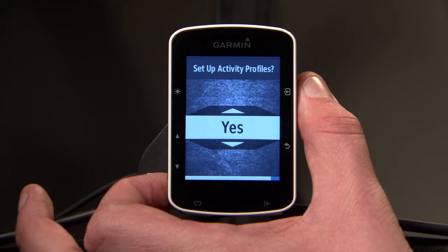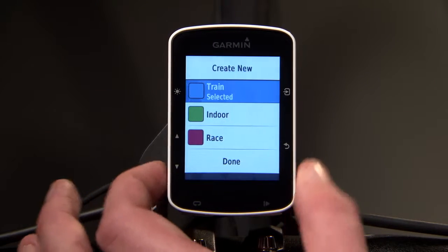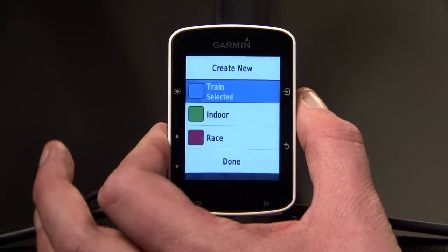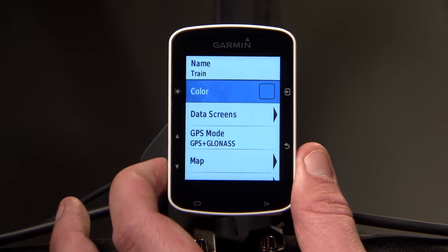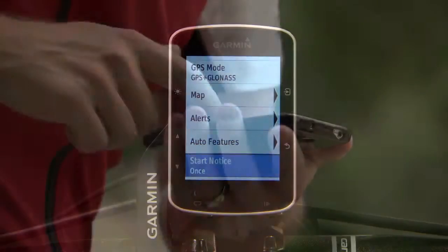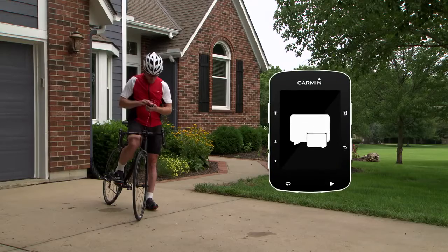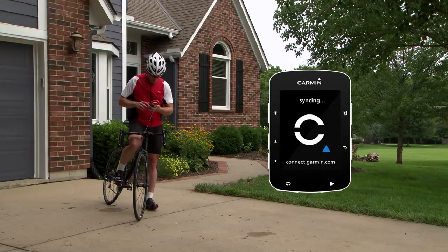You can also choose to create activity profiles, allowing you to tailor settings and training pages for different types of rides. You will also be able to pair with your smartphone to enable connected features such as smart notifications and automatic syncing with Garmin Connect.